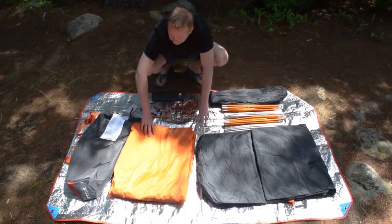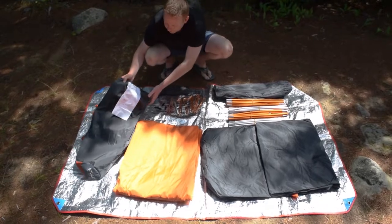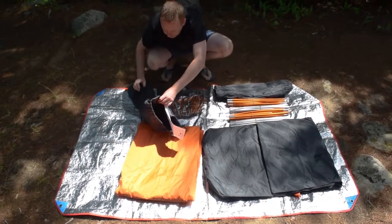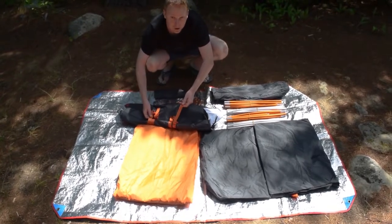We also have some reflective guyline ready to use, four guyline sliders, and the fly. For the tent bag, there are instructions included right on the tongue, and it's a standard stuff-it-through-the-narrow-end style tent bag, with the option to afterwards compress it down with a couple of handy straps.